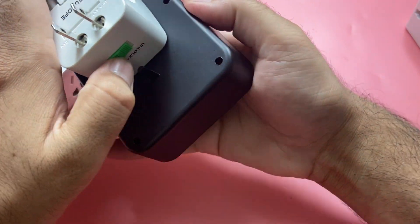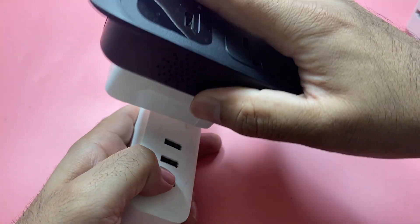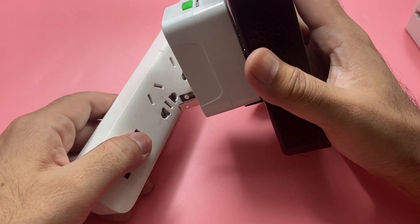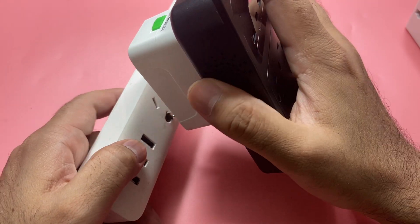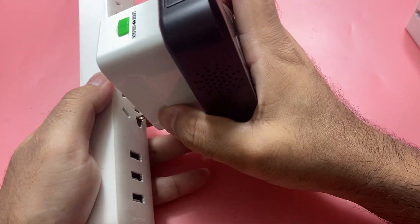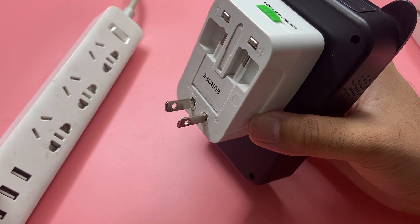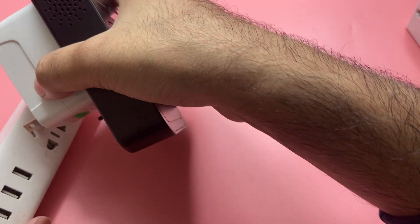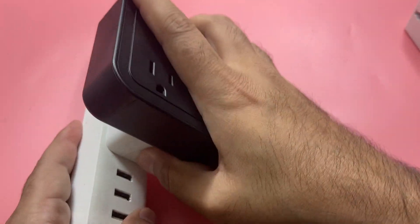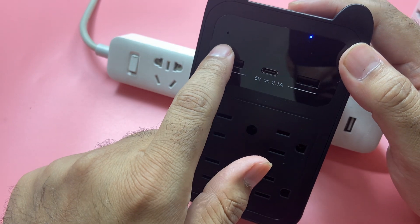I plug it in and lock it. After plugging it in, nothing happens — it did not turn on, because the voltage setting is incorrect.